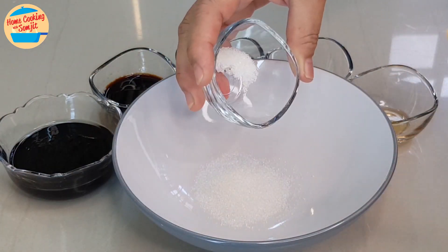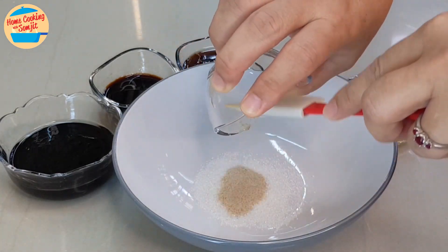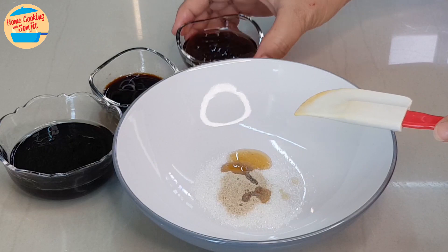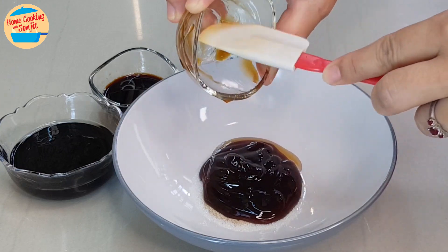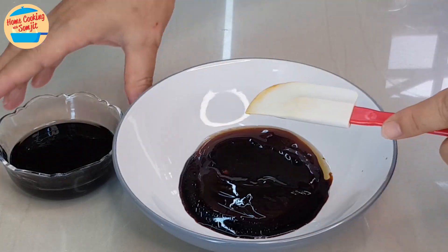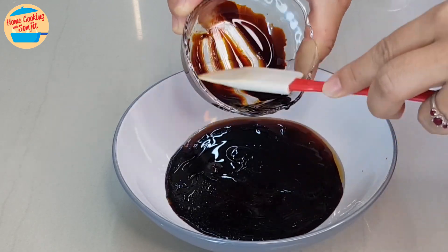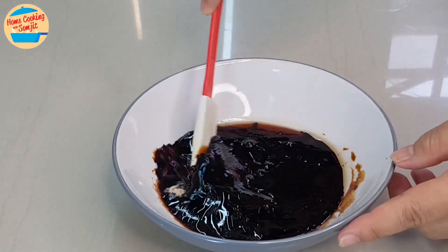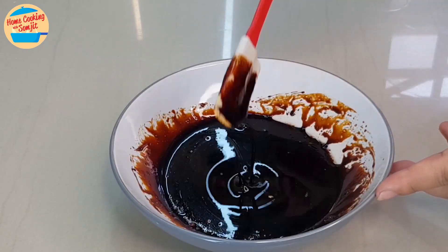Next, mix the sauce. In a large bowl, put in all the sugar, pepper, sesame oil, oyster sauce, light soy sauce, and thick soy sauce. Give it a mix until well combined. Leave it aside.